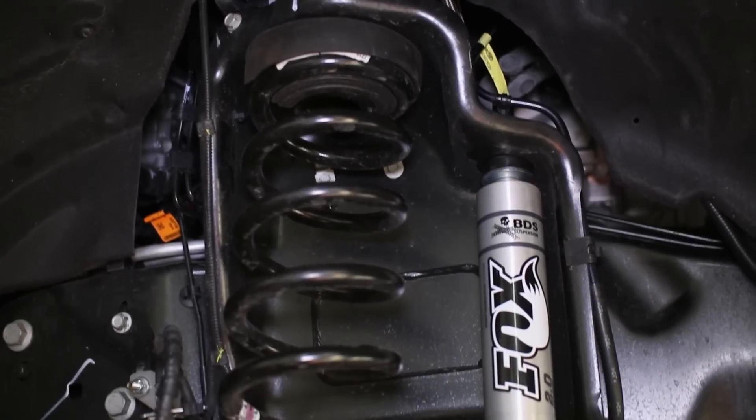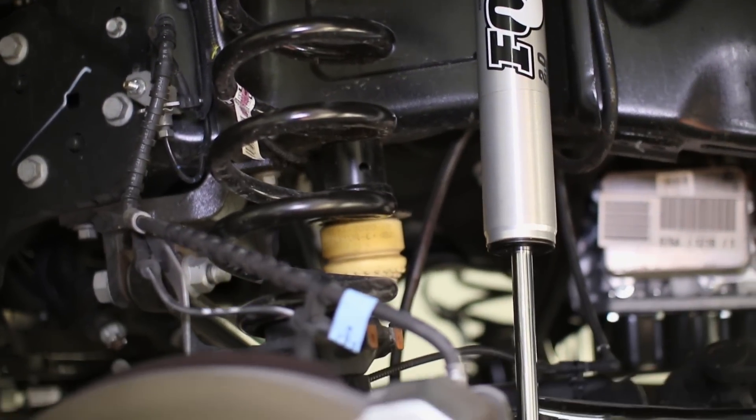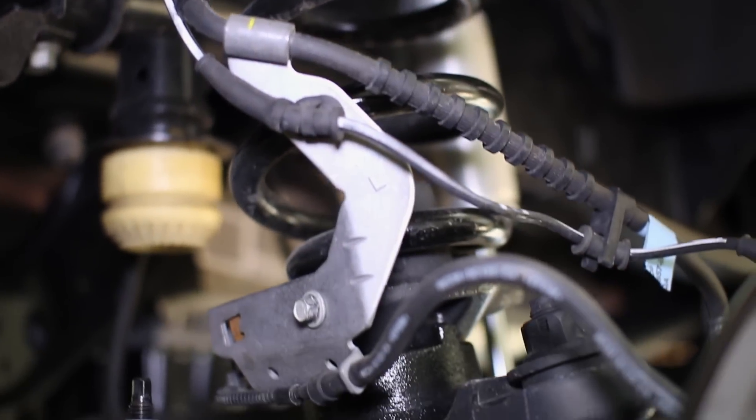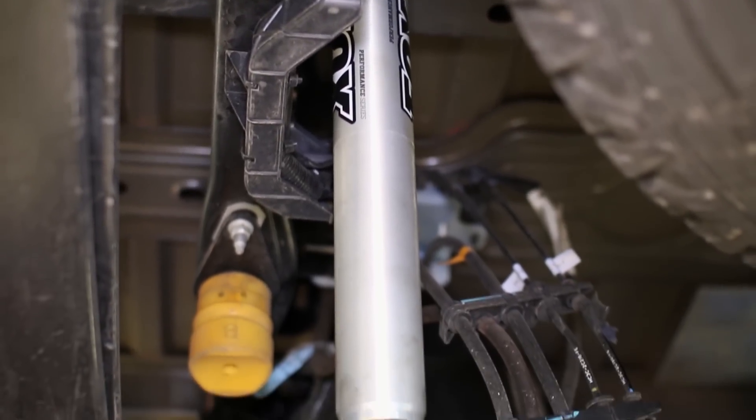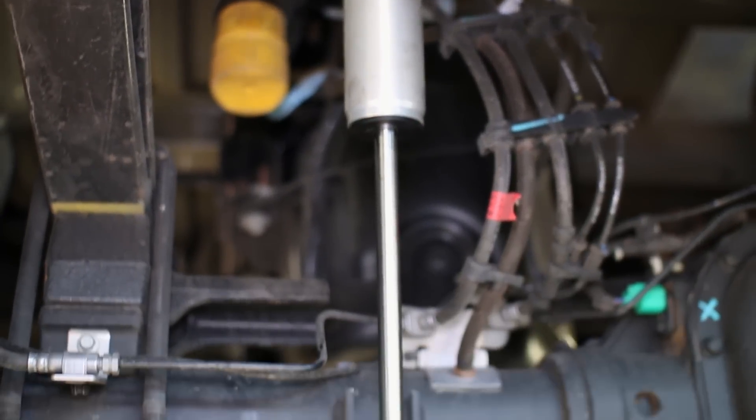The BDS 2-inch leveling kit for the 2017 Super Duties not only gives you the leveled stance that you desire, it also greatly improves your ride quality with either shock option. It also allows you to clear 35-inch tires, giving your truck that perfect tough off-road look.